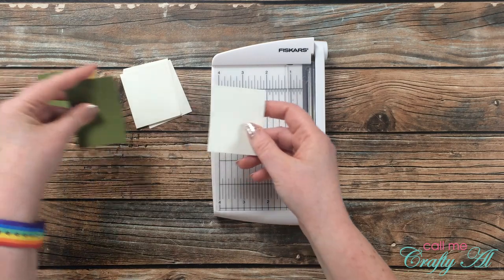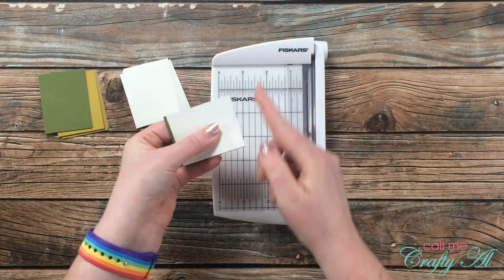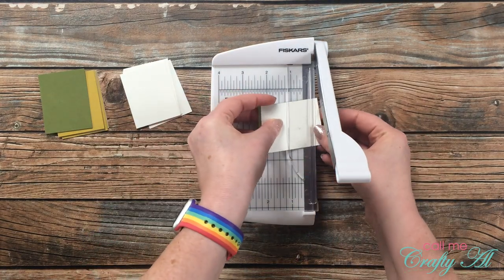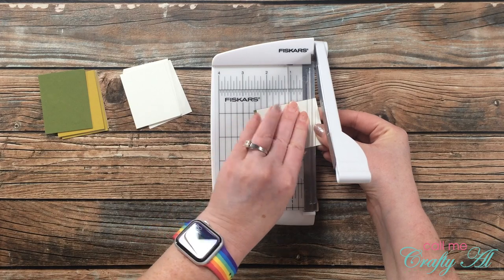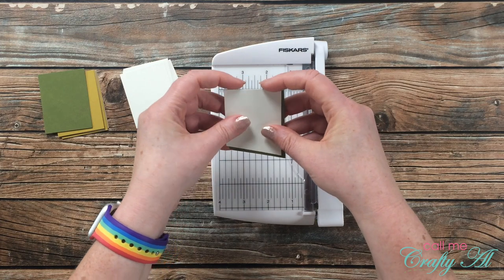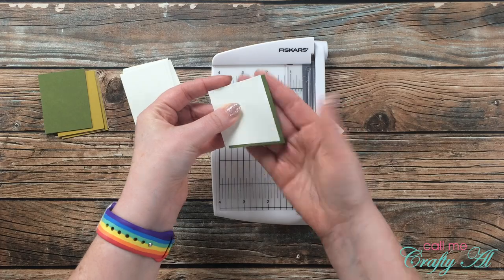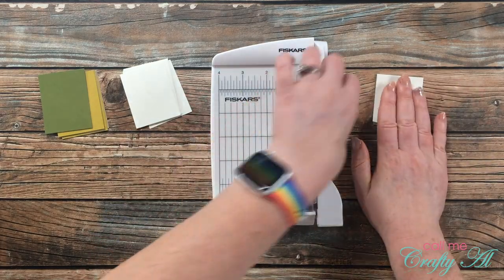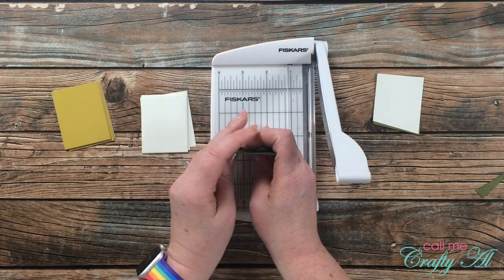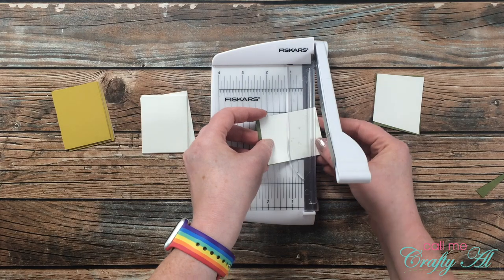Next I brought in my little photo trimmer and I'm going to pair up an off-white cardstock with one of the color cardstocks and cut the angle in the bottom. It will be important to keep these together so that the angles do match. If you're a channel member, don't forget I have free cut files for you to cut these on one of your electronic cutters — you can find those links in our community tab. But it is super easy to cut these by hand as well.